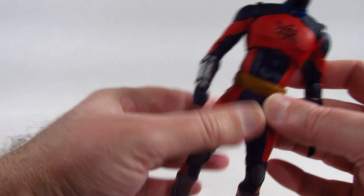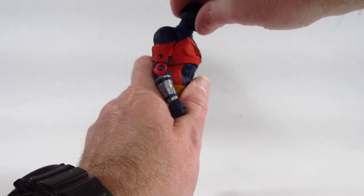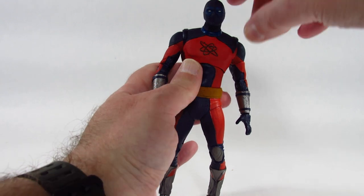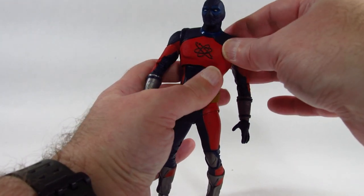Let's take a look at the articulation. With the head, I can't really get it to look up. It looks down just a little bit and turns side to side just a little bit — it seems pretty stiff. I don't know if there's a problem; maybe it'll loosen up over time. I don't want to push too hard in case something breaks.